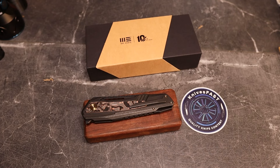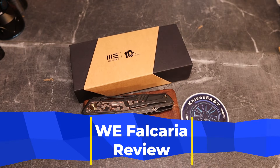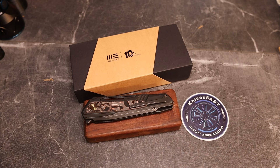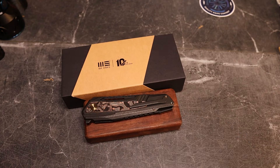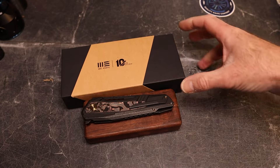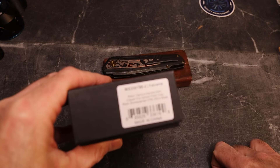Welcome back to the Knives Fast channel — we have a review for you and spoiler alert, it's a good knife. Like, comment, subscribe, hit that notification bell, check out the channel, check me out on Instagram at Knives Fast. This knife comes by way of our friend Justin over at White Mountain Knives. I'm an affiliate over there, and you can get 10% off with code KNIVES FAST and free shipping.